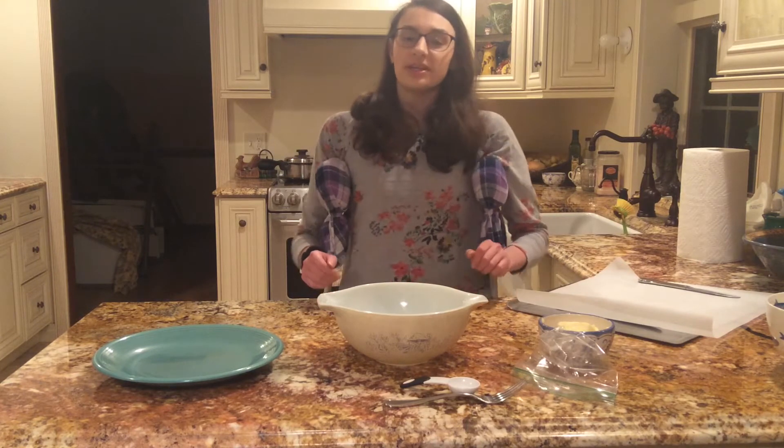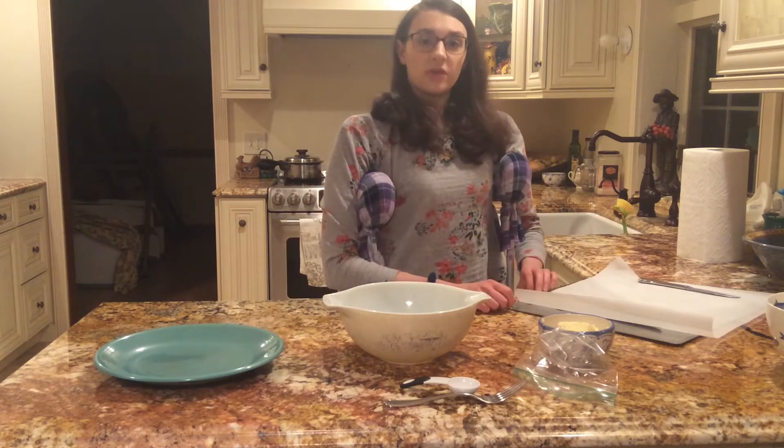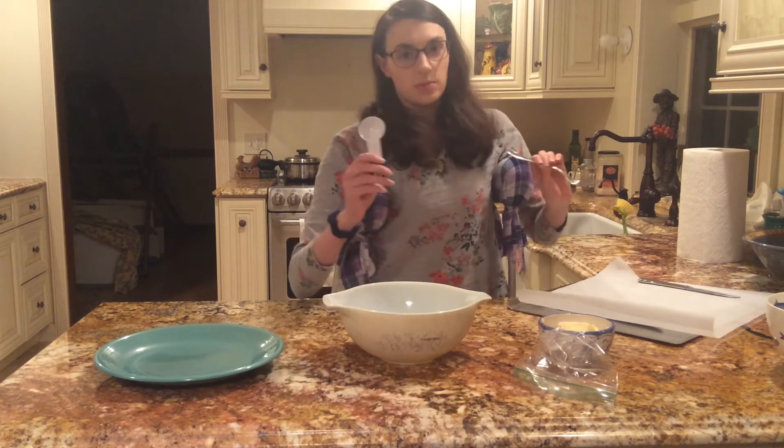What you'll need is one medium-sized bowl, one plate, one 12-inch cookie sheet, one strip of parchment paper, one fork, and one tablespoon.